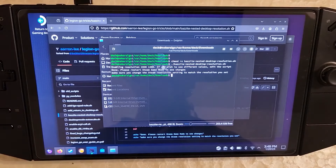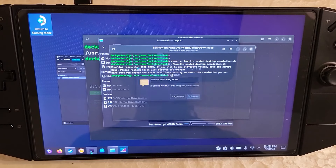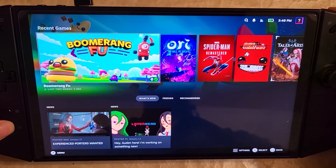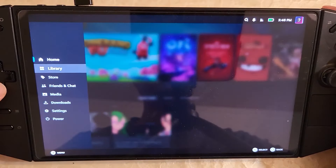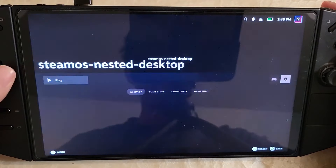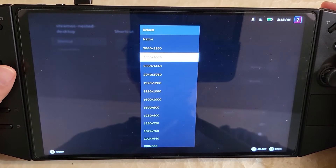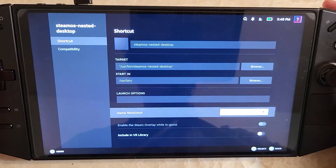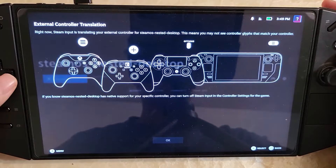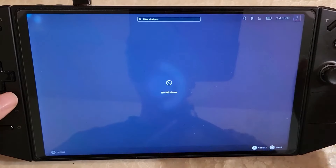Close this and return to game mode. There are a few more settings needed for nested desktop. In game mode, open the Steam menu, go to library, go to your non-Steam games, go to SteamOS nested desktop, and go to properties. In here, the resolution you set — I set 1200p — look through here and find that resolution. Make sure you enable that game resolution, which is important. Now if you hit play, it's going to run SteamOS nested desktop. It's loaded in — that's really it for nested desktop.